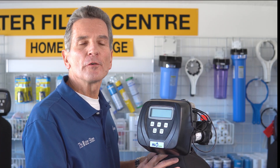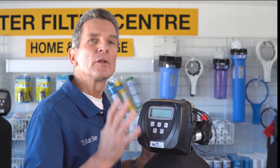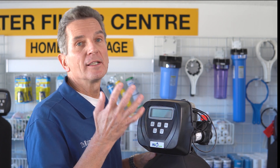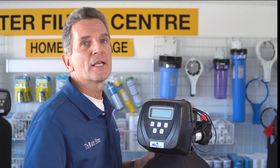This Hume Watercare sulfur filter also removes iron. It will remove about four parts per million of sulfur but only up to one part per million of iron. So if your sulfur content is relatively high but your iron content is relatively low, this is the best choice for you.